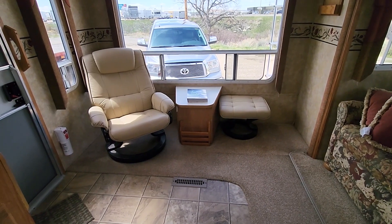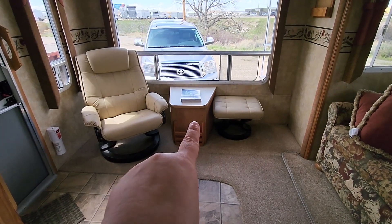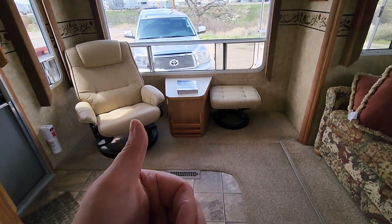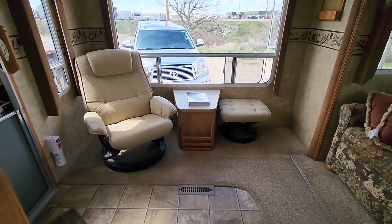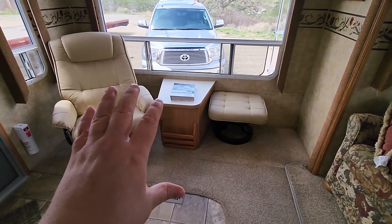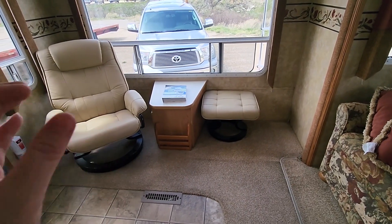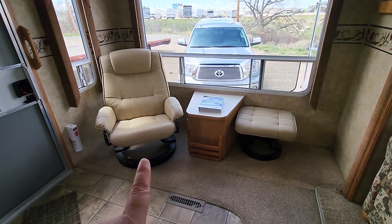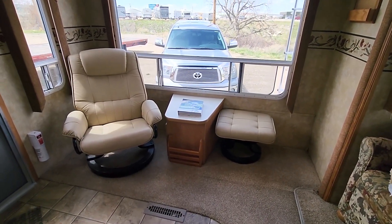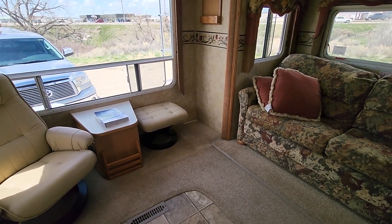This area here is where I really wanted to have my desk, but come to find out this right here is not just a fancy little table — it has the power cord and also the water input for the tanks and for the camper water. So we're going to try to orient it smaller, maybe just down below. But for right now I have this really nice chair with a little ottoman.